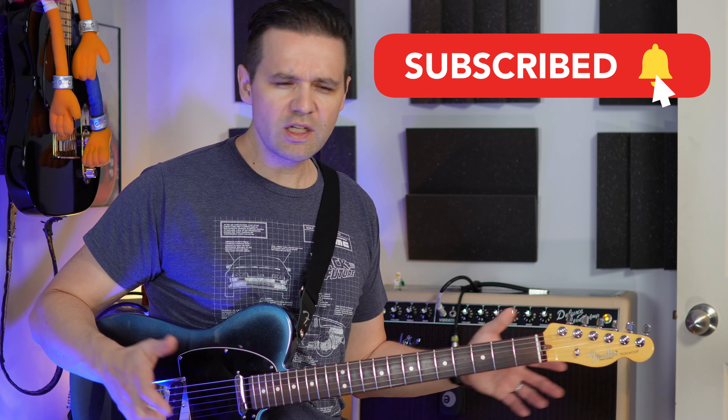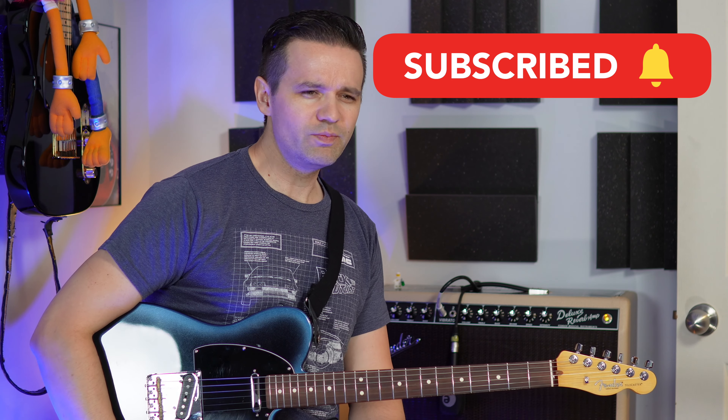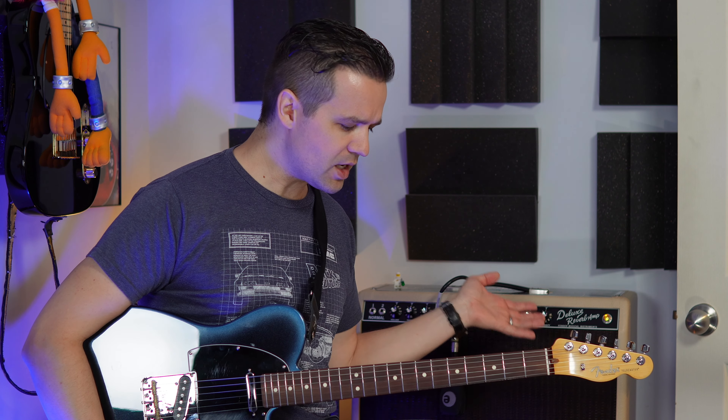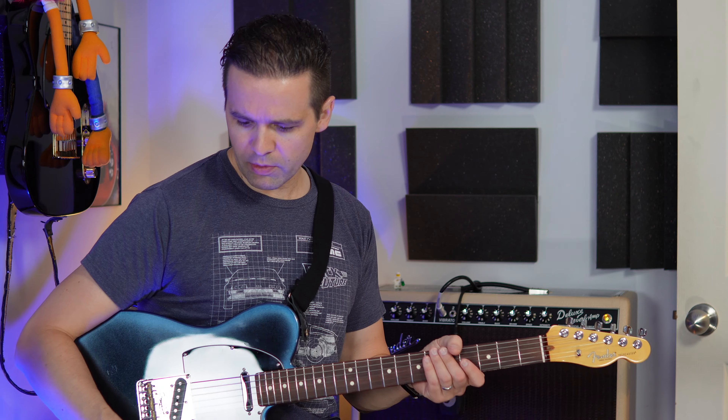If you're new here, welcome to my channel — please subscribe and like the video. This is going to be a bit of a different video. It's not going to be a formal demo and review. It's just going to be me playing with the amp, setting up the sounds that I like, and showing you how I do it. That's the whole idea. I haven't scripted anything — usually I script these videos out pretty detailed, but I didn't plan anything. So we're just going to go through it.